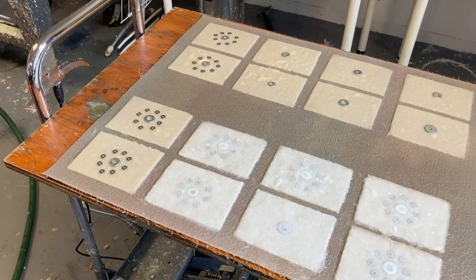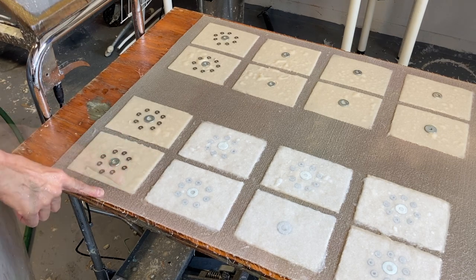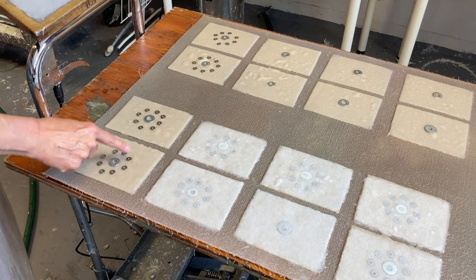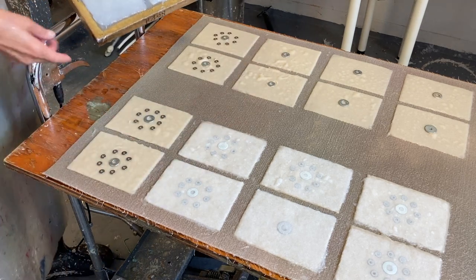Hey, it's Helen. Here's another paper making tip. I love embedding things in between sheets of paper. I made a sisal base sheet and then I have an abaca sheet that I'm laminating on top, and I'm sandwiching some washers in between. This is for an exchange — I've made 16 of these.